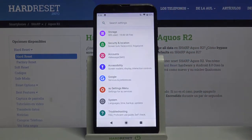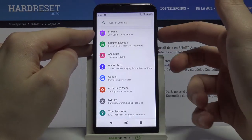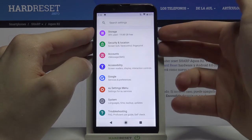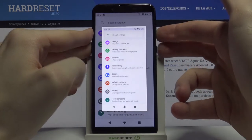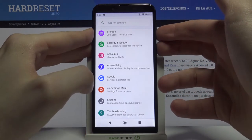What you have to do next is press the power key and volume down at the same time. Like this — and that's how you take a screenshot. Let me show you one more time: power key and volume down.